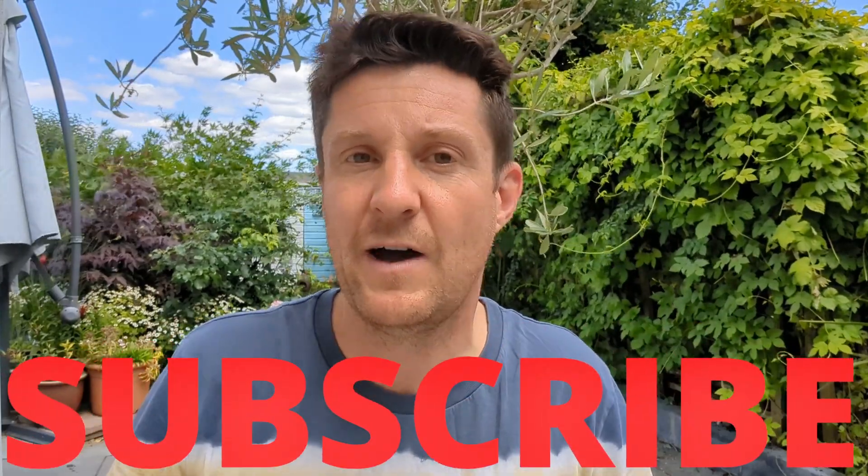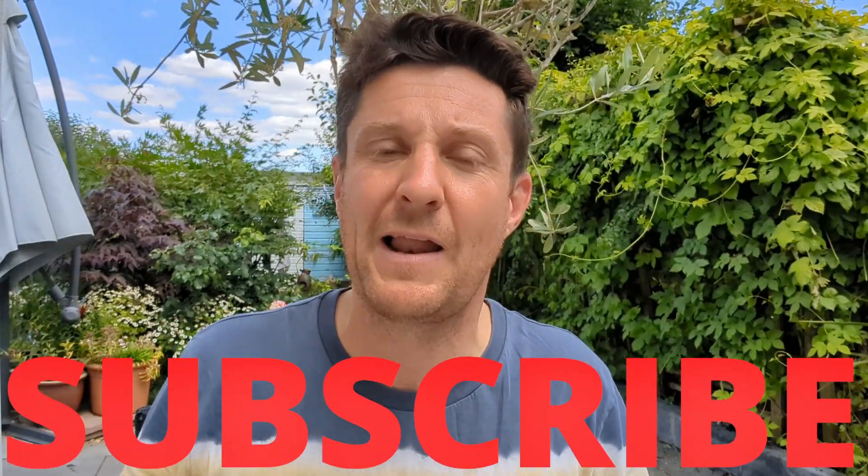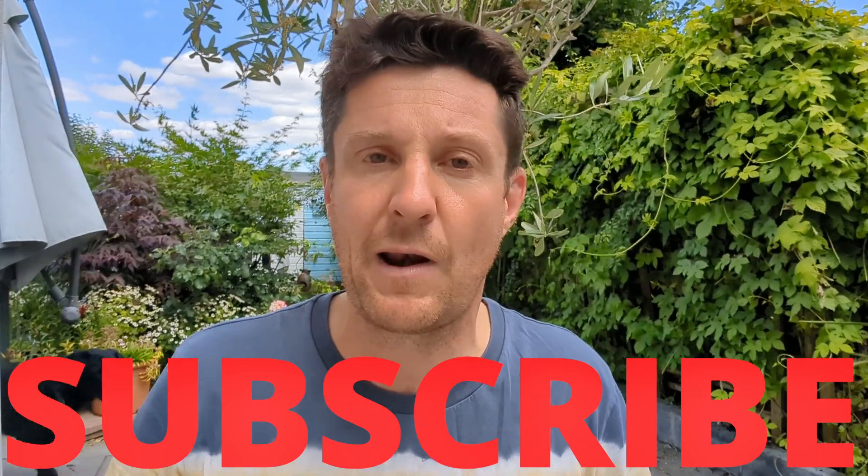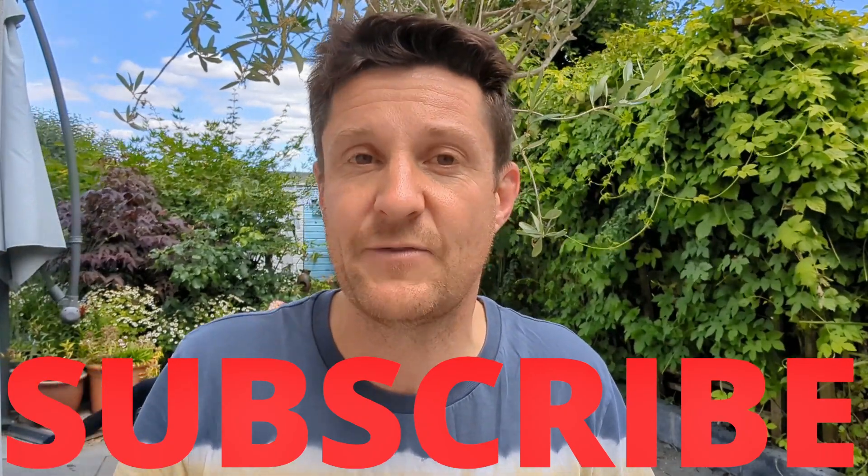So as you can see we're in my outdoor office and that's because we're going to set up a trial today. Now if you are new to the channel do subscribe — I've actually created a dedicated playlist for all the previous trials I've done where I look at soil, plants, microbiology, and see how the two interact when we put them through different conditions, so do go and have a look at that after this video. Let's get on with this trial.